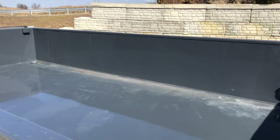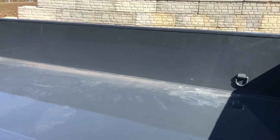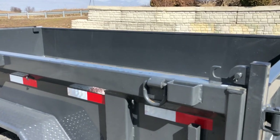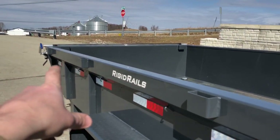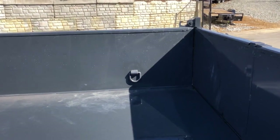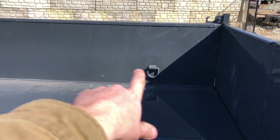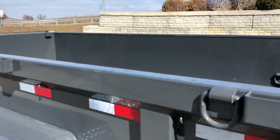Two-foot high sides on this are standard — most in the industry are going to be 2 foot, though some now come through with 20 inch. This has the taller 2-foot sides. Also on these, it has 4-inch D-rings on the outside and 4-inch D-rings in the corners inside. Notice they put one toward the bottom of the wall so you're not running it over with equipment, and then they put others up where you would need to tie down a piece of equipment.